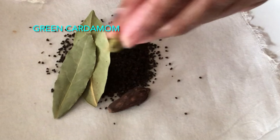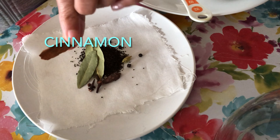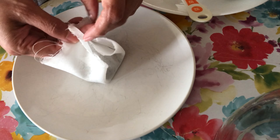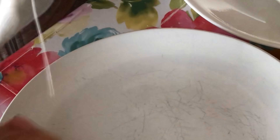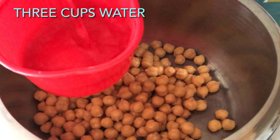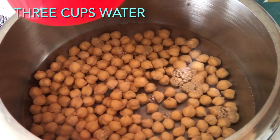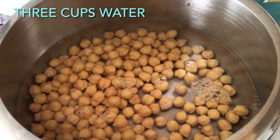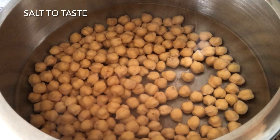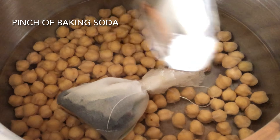We will make a small bag of this, tie it with a thread, and put it in the cooker to boil along with the chickpeas. In a pressure cooker I have taken one cup of chickpeas and three cups of water. On medium flame I'll also add the muslin cloth bag. Add salt to taste and one pinch of baking soda. I will let this cook for at least three to four whistles.